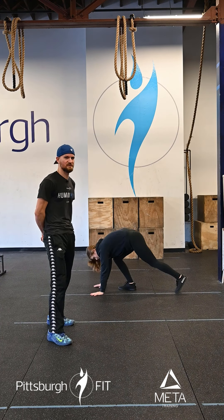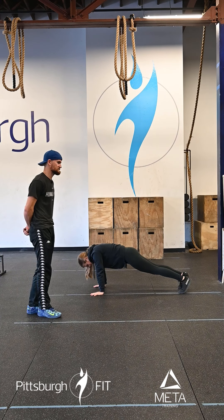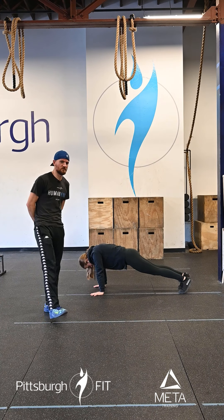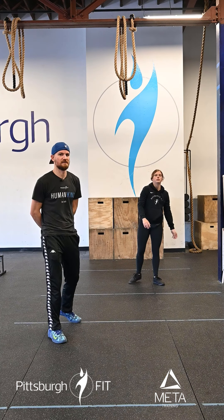Then we're gonna go down for 10 protract/retract push-ups — scapular push-ups here. Same position as we were for the mountain climbers, nice plank position. Shrugging those shoulder blades together in the back, pinching them together and then pushing the floor away. Keeping those elbows nice and straight, keeping our core nice and tight throughout that motion.